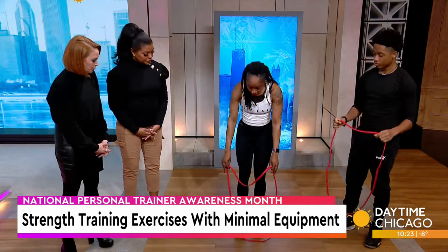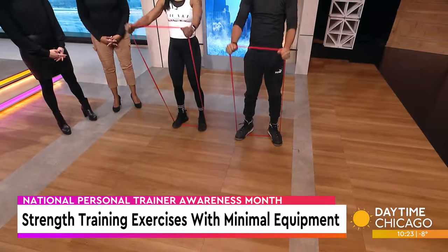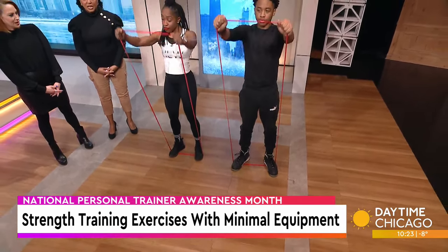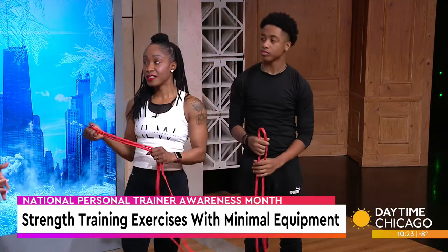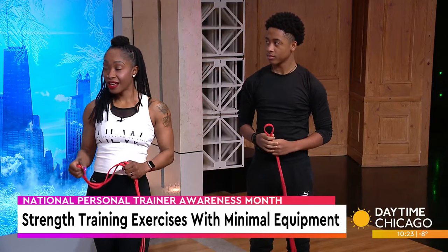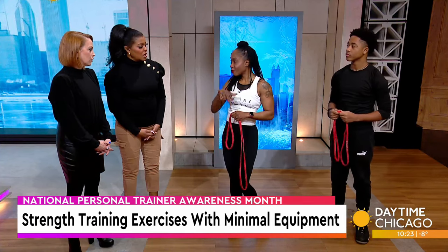Another movement we like to do is to help the shoulders — I'm a shoulder girl because I like tank tops. We do a lateral raise, low and controlled. This gets your front delts as well as your back. People of all ages — men, women, and seniors — can all benefit from this. Seniors can do most of these things, especially upper body, in a chair. You don't necessarily have to do them standing.